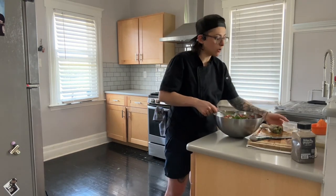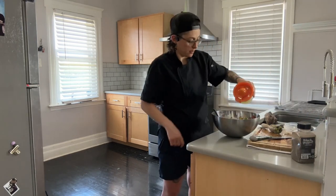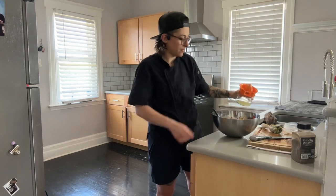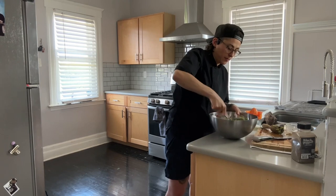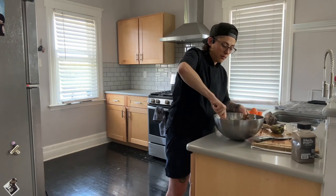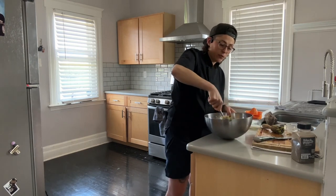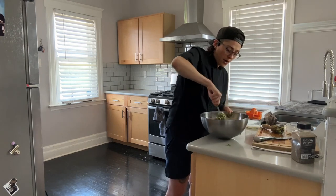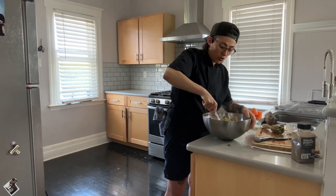I'm throwing the cilantro in, and you can do this to taste along with the lime. There's so much vegetable goodness in here — it's awesome. I'm pretty heavy-handed with the cilantro and the tomatoes.